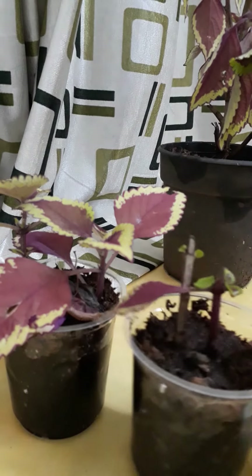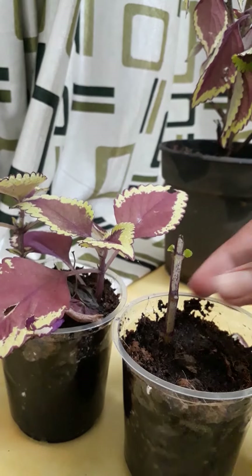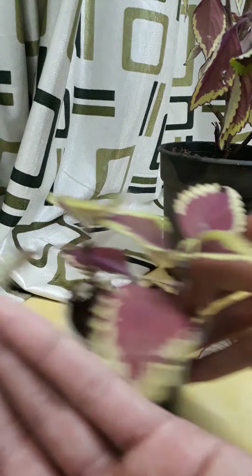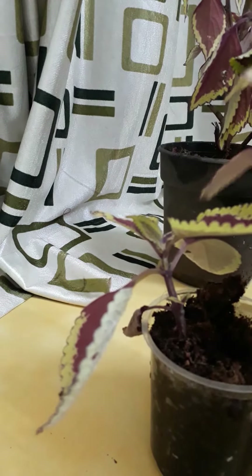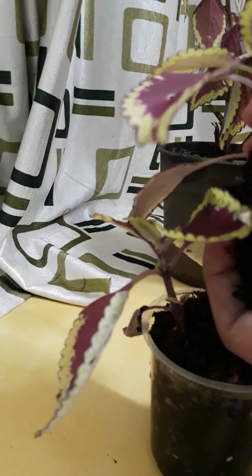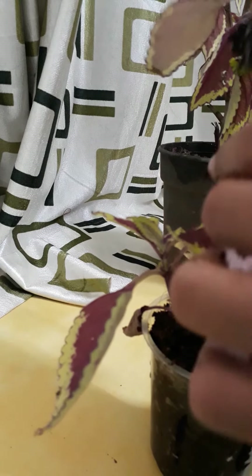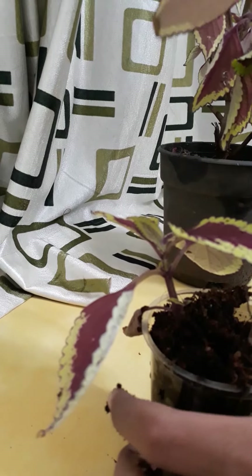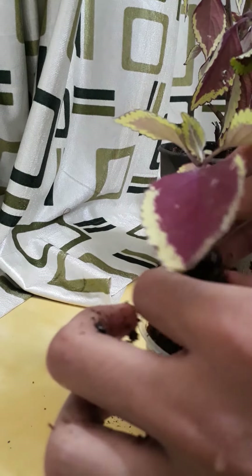First I am taking the one without rooting head. Can you see small small rootings are coming out? See, small small rootings. Now these are the ones with rooting head — see how beautiful rootings are growing!